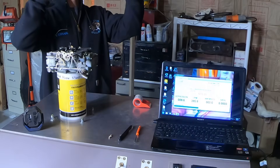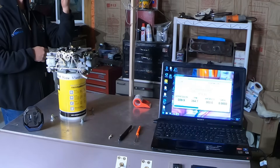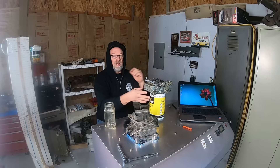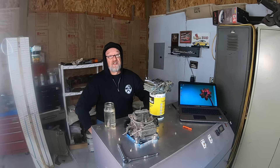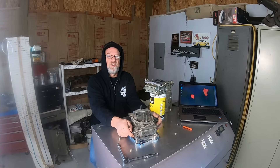In stock form it flowed 518 CFM. After all these modifications it flowed 576. I realize now that that was misleading. For this test, I'm doing it right.